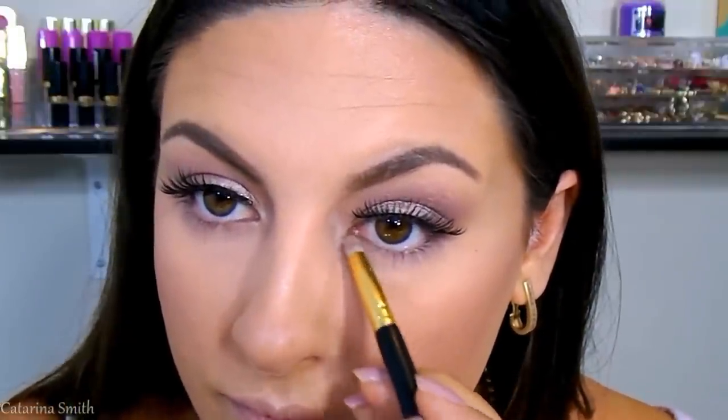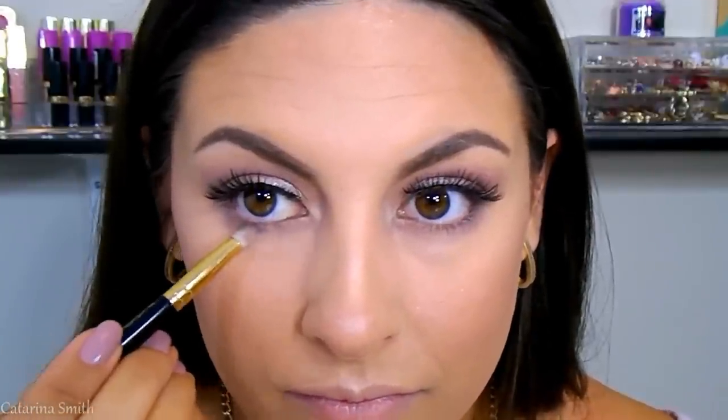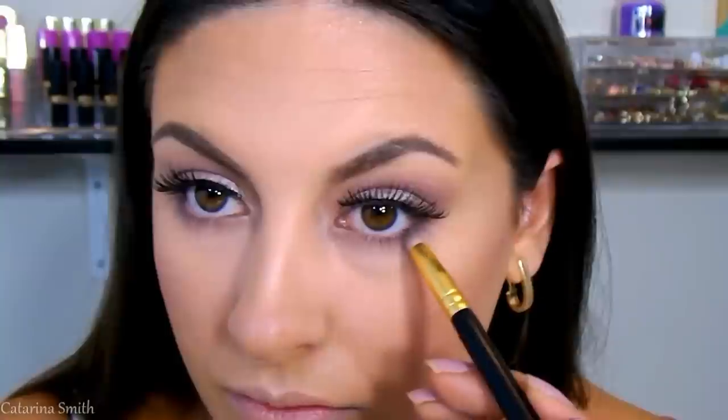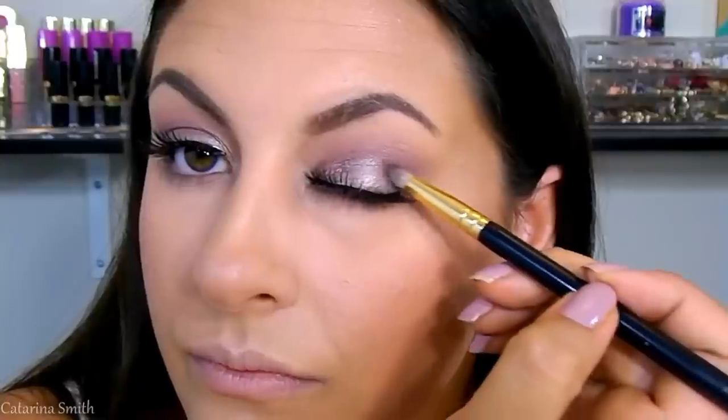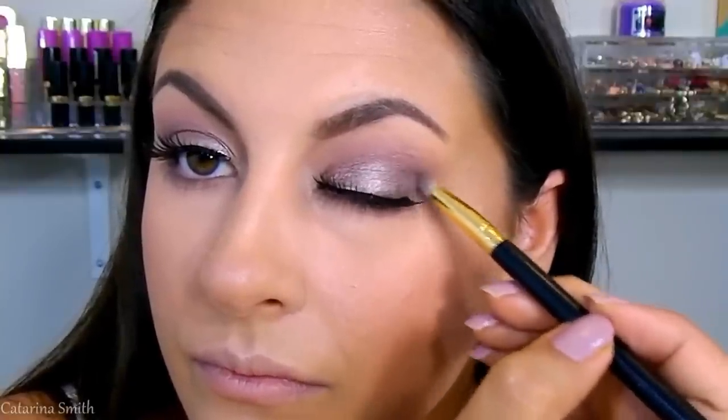Going back to the eyes to work on the lower lash line — doing the exact same steps as the top, on the bottom. First going in with the peachy shade, then the lavender shade. Taking a little bit of YDK right on the center for a pop. Then using the shade Busted from the Urban Decay palette to add definition on the outer V, applying it on the outer parts of my eye with a pencil brush in small short strokes to create a nice gradient airbrushed effect. Then I'm applying the YSL Volume Effect mascara to help bind my natural lashes with the false lashes, and also on the lower lash line — we cannot forget about those lower lashes.